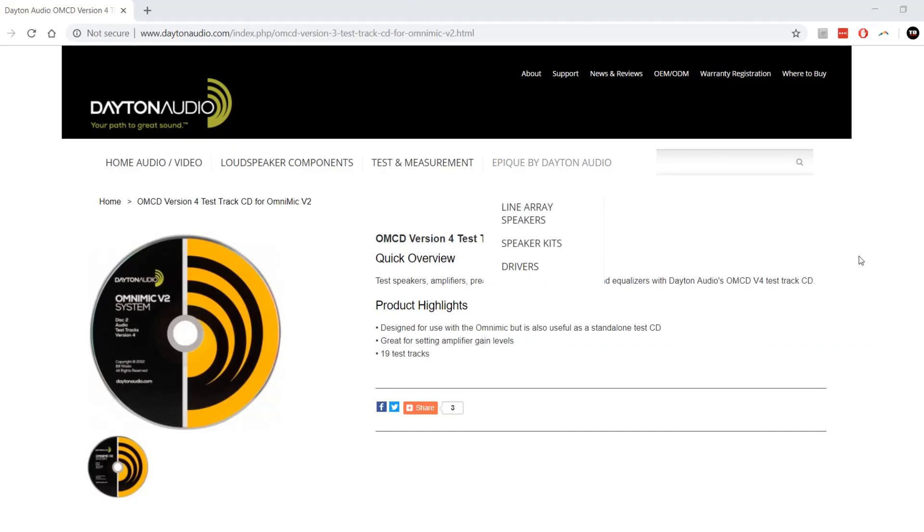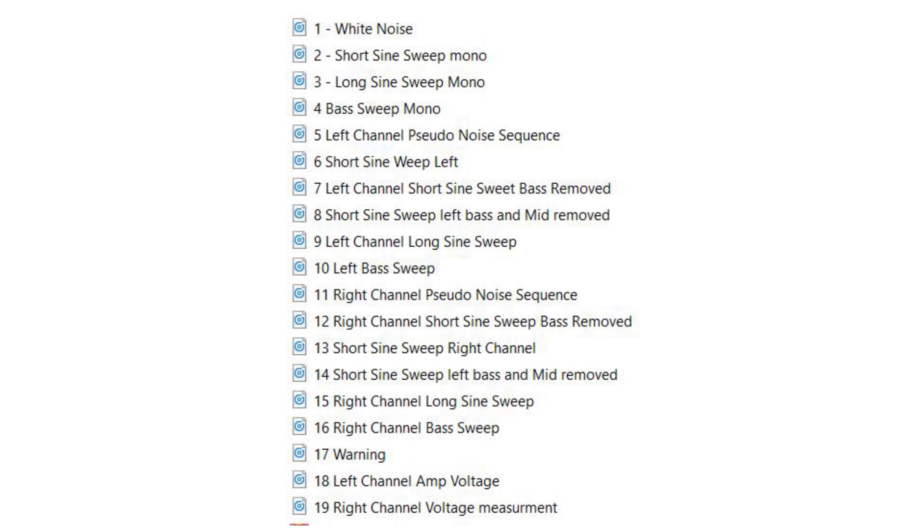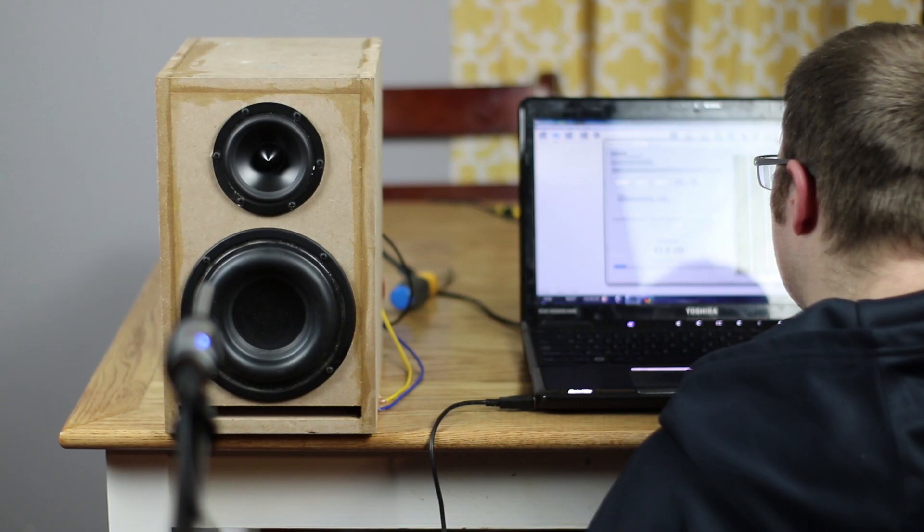With REW, you would have to run one sweep and get the measurement, but you have a few options with the OmniMic. You can run a sine sweep or even pink noise directly from your computer, or you can use your HiFi CD player to play the included CD. OmniMic also notes that if you're a speaker builder, it includes some tracks that have the bass and mid-range removed to protect individual drivers when measuring them without a crossover. One of my favorite features is the real-time measurement — instead of playing just one sine sweep, it's going to continue playing the sine sweep over and over until you stop it, displaying real-time information the entire time.